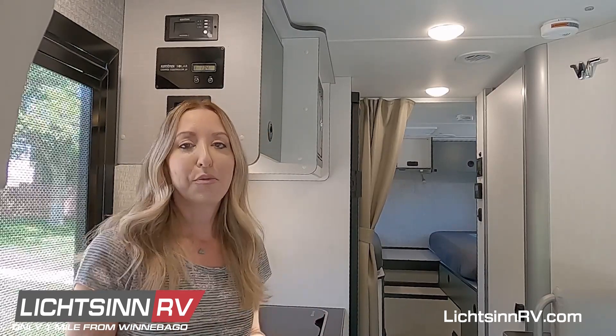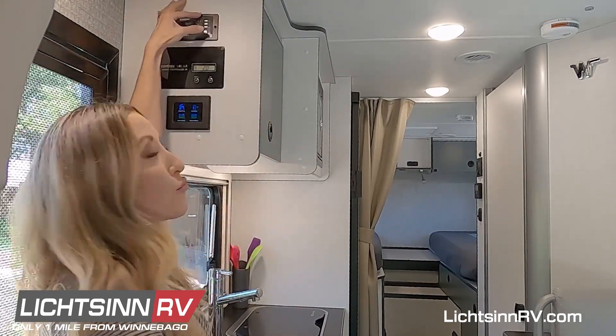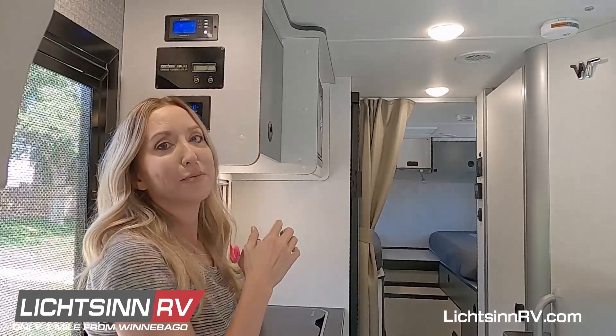If you're running the generator, or if you're plugged into shore power, you're not going to need the inverter. Operating the inverter is very simple. You just press this button right here, and you'll know it's on when the button is depressed.